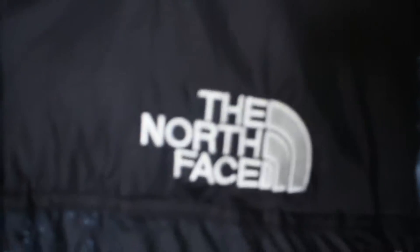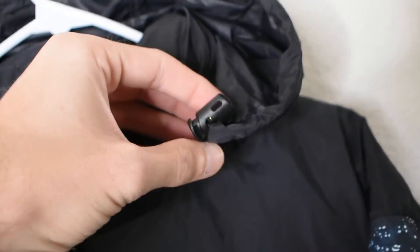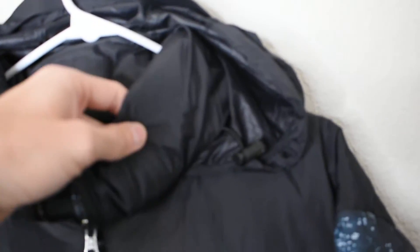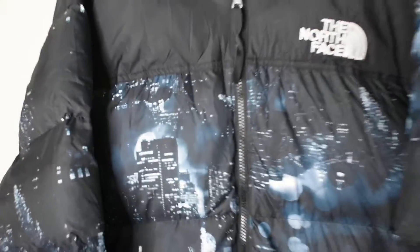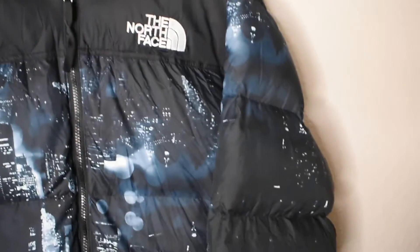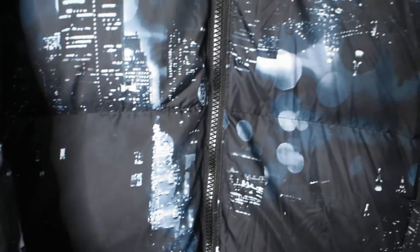Getting a closer look, we have the North Face logo sewn in right here. Going up, we have the hood adjustments, and then this hood can be Velcroed in so it looks like a regular jacket with no hood. Right up here we have reinforcements so the zipper doesn't get stuck on the material itself, which is a nice little feature. The print is absolutely crazy on this one — it's supposed to represent New York City in a classic neo-noir film, like a John Wick film, kind of like a midnight comic book feel.